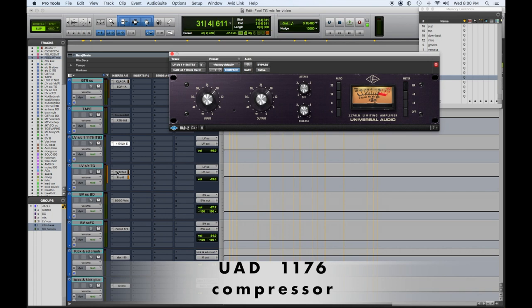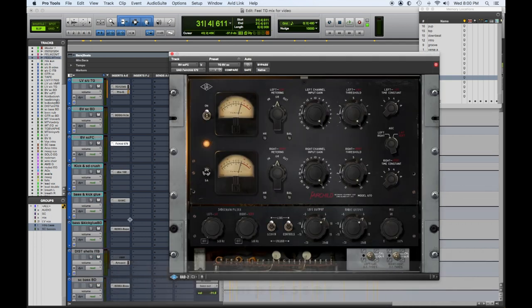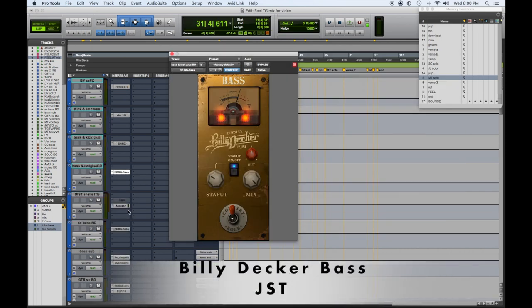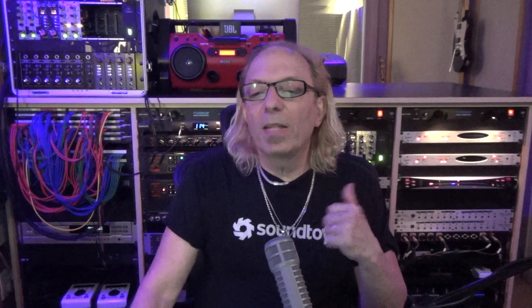A lot of folks use the tape emulation right on the two bus, but I find it sometimes saturates too much or sounds too analog-y when I want more clarity, so I put it on a sidechain. Then the vocal sidechain — lead vocal sidechain 1176 — these are standard things. I use the Abbey Road TG, then my Billy Decker for backgrounds, and my Fairchild for background vocals. Kick and snare drum crushed, bass and kick glue, the Billy Decker bass sidechain, one for drum shells using my Distressor, a bass sub, and then my guitar sidechain.